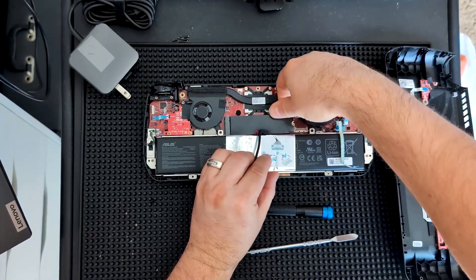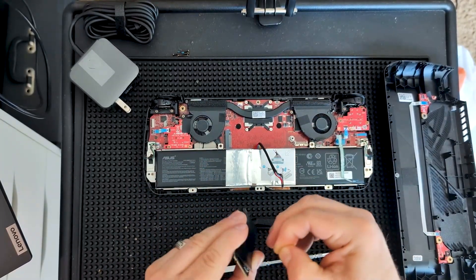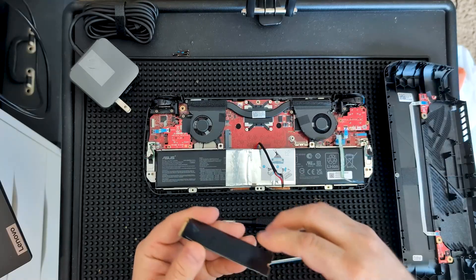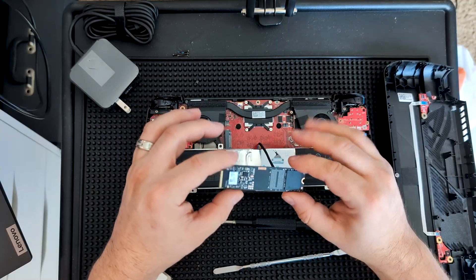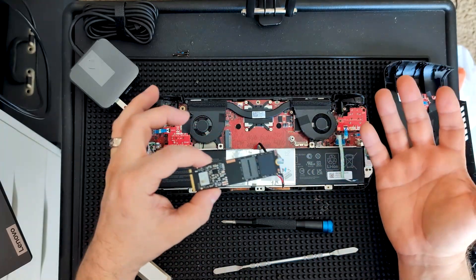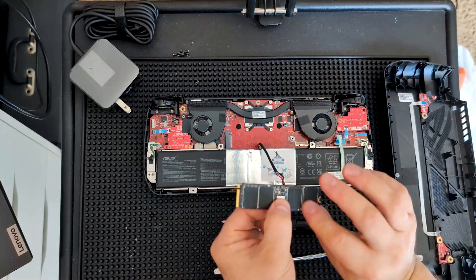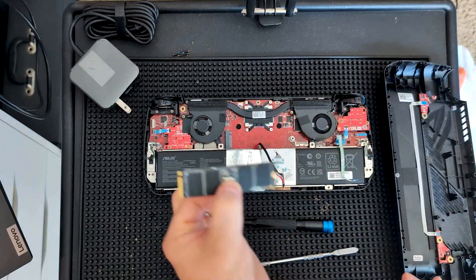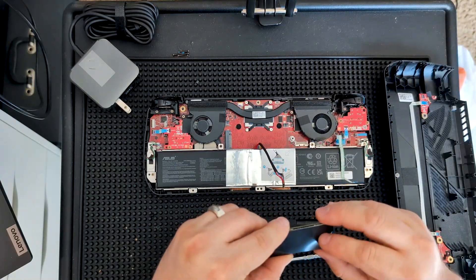Just like the other one, we are going to take this out - the SSD will pop up and we just wiggle and pull. There we go - removed the factory SSD. This is a single chip of one terabyte, whereas the other one had two chips of 512 each. Interesting - and this is a Samsung SSD. The other one may have already been upgraded before we got to it. Either way, the new one is a four terabyte SSD with a Phison controller; the other one had an SMI controller.